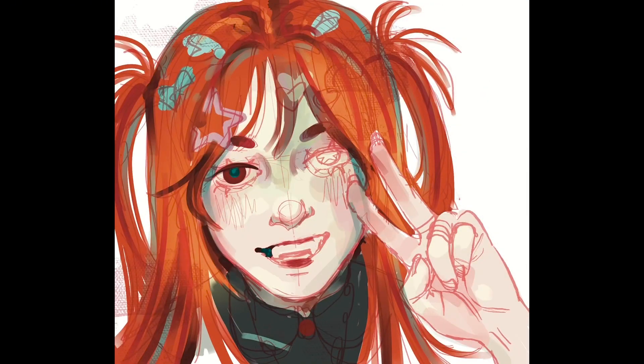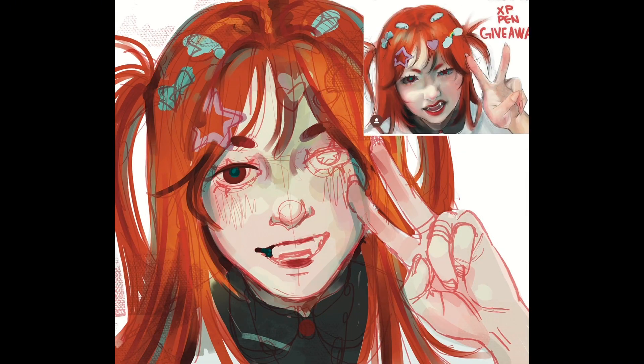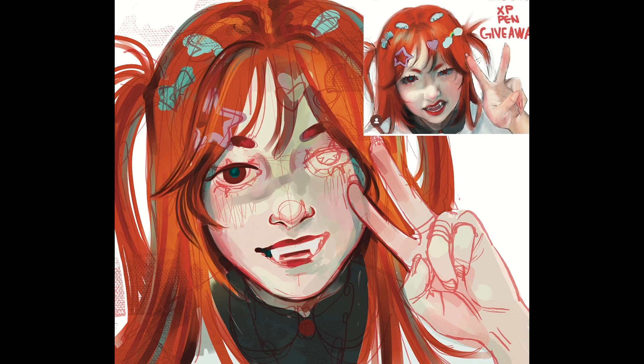As you can see, I changed the pose and the expression a little bit, but I wanted to keep the color scheme pretty faithful to the original. There are a lot of really cool teals and greens in the skin tone, and I wanted to challenge myself to stay true to that.